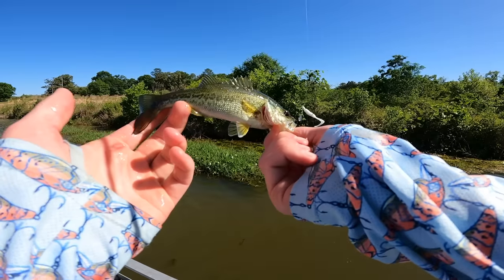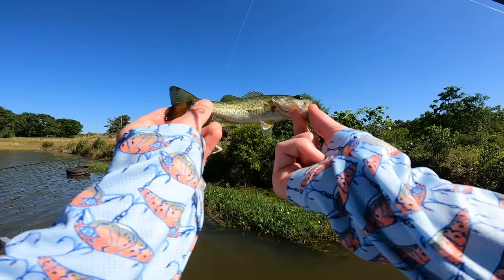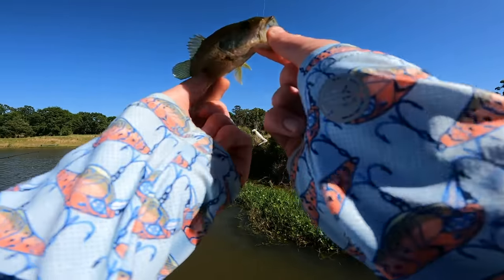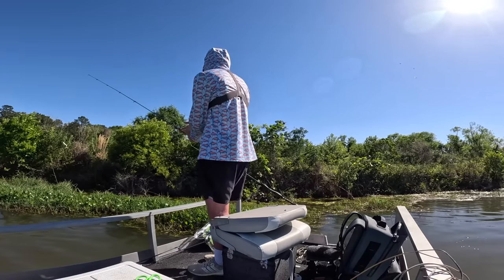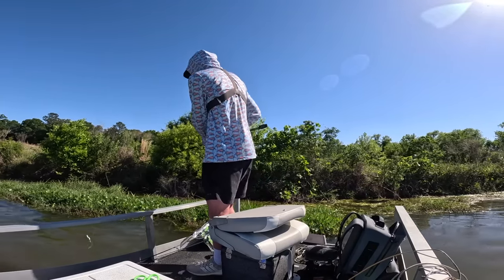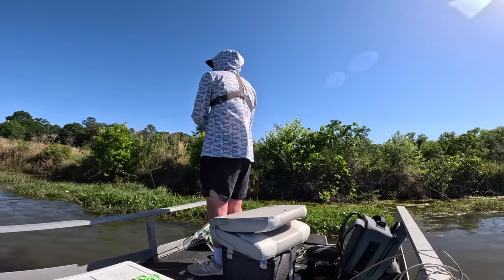What a stud — that thing is sick! See ya buddy. Honestly the little ones are kind of cooler than the big ones — that one was so tiny but so colorful.